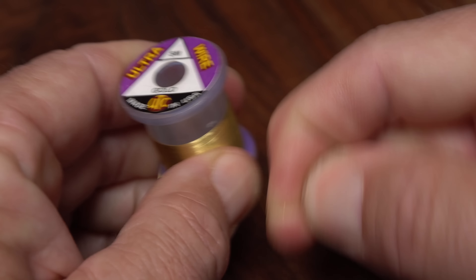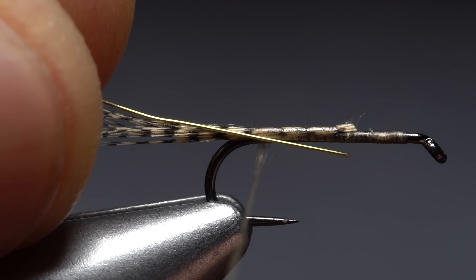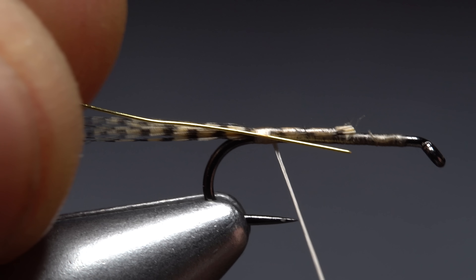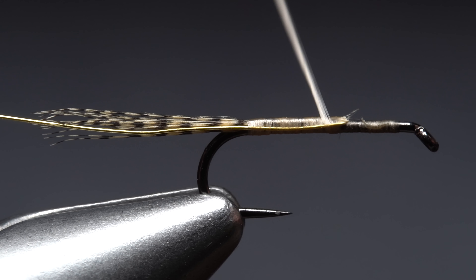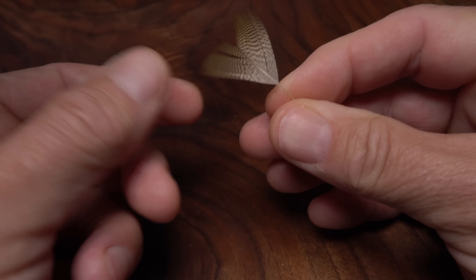Give your bobbin a counter-clockwise spin so the tying thread will jump slightly rearward as you take the first wrap to secure the fibers to the top of the shank. As you take thread wraps rearward, lift slightly up on the fibers so they get bound down to the top of the shank, as opposed to being pushed to the far side of the hook. Continue taking thread wraps all the way back to the start of the hook bend.